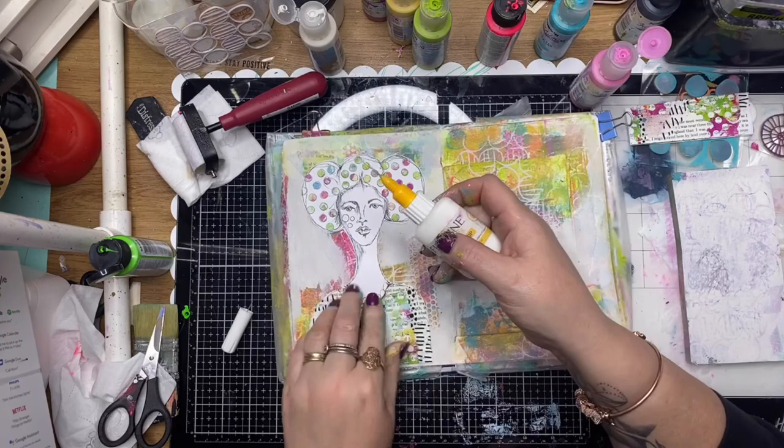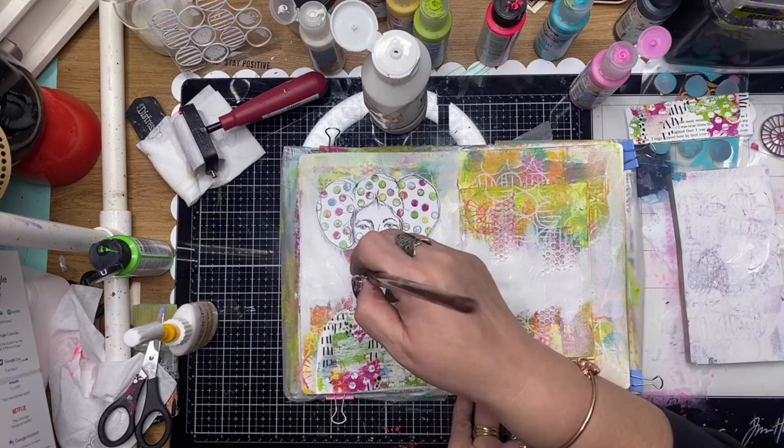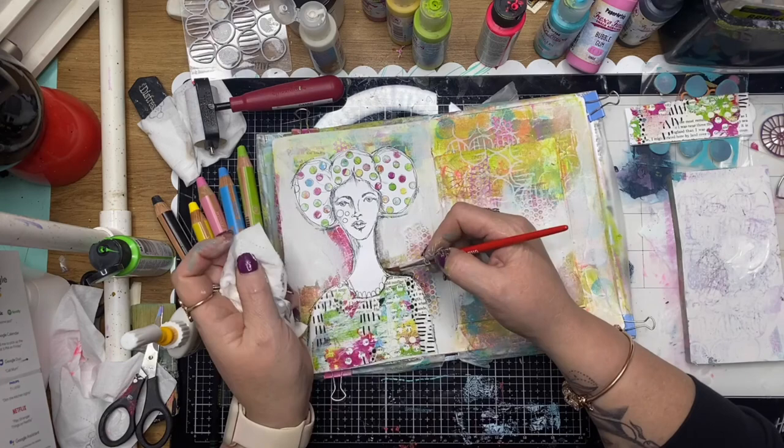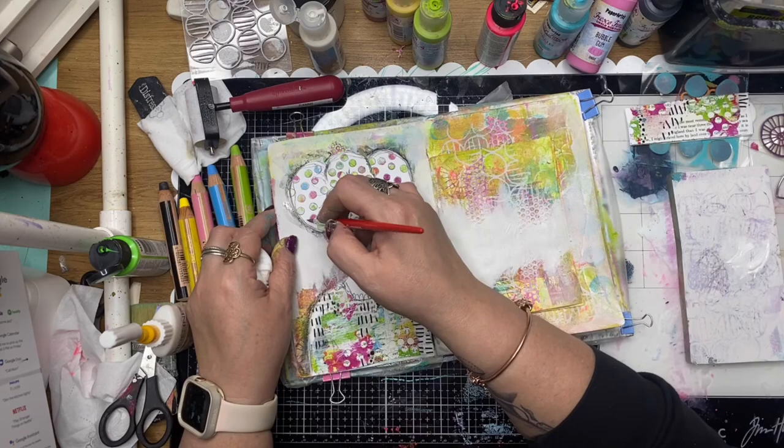I'm just gluing that down. I've had to cut off the excess to make it fit my junk journal, and just giving that white paint another second layer to really tone down that background. I'm using the Stabilo Awo here just to create a bit of shadow around my lady, around Daisy, and I've just water activated that — it really grounds that collage piece into the page.